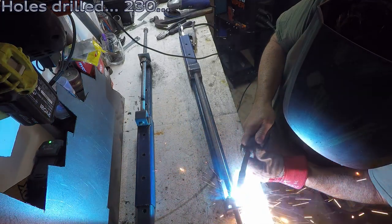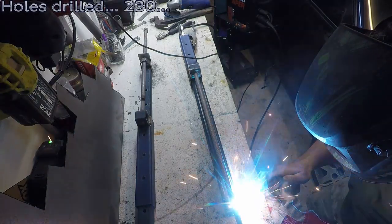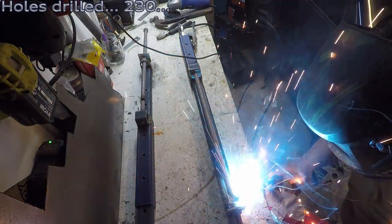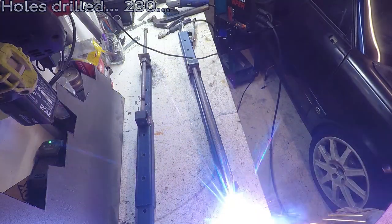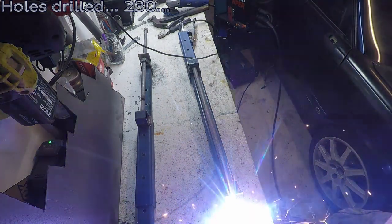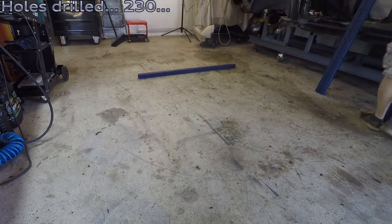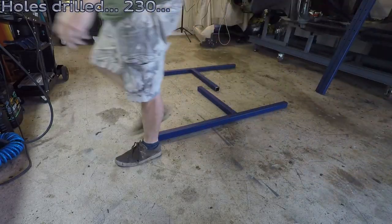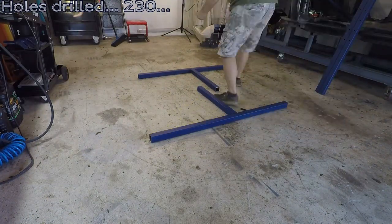This nut is welded to the longer inner section and that's why it screws in and out. Back to the frame — let's get these welded together.